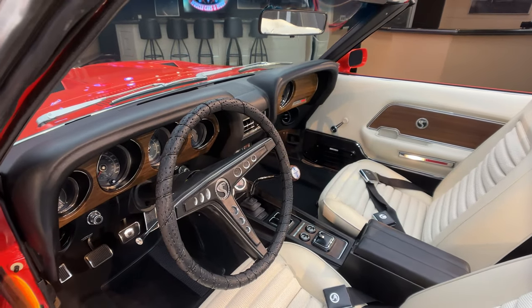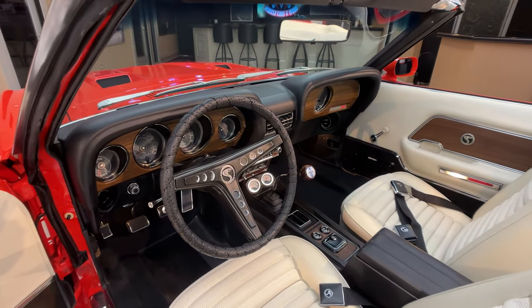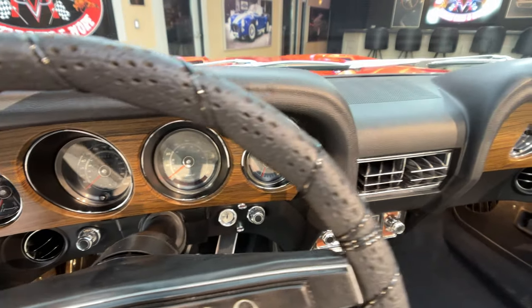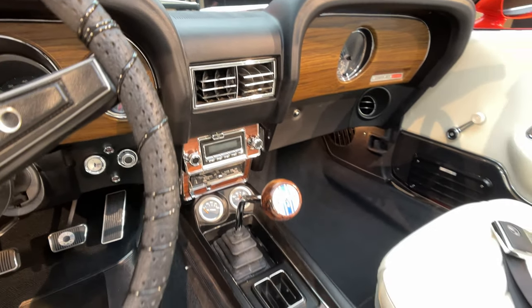This one's been upgraded to a 5-speed. You can see the dash and everything, all the wood grain, everything looking beautiful on this. No stone was unturned on this car.